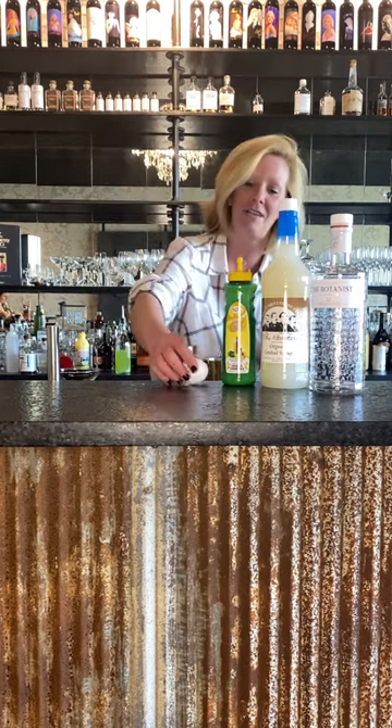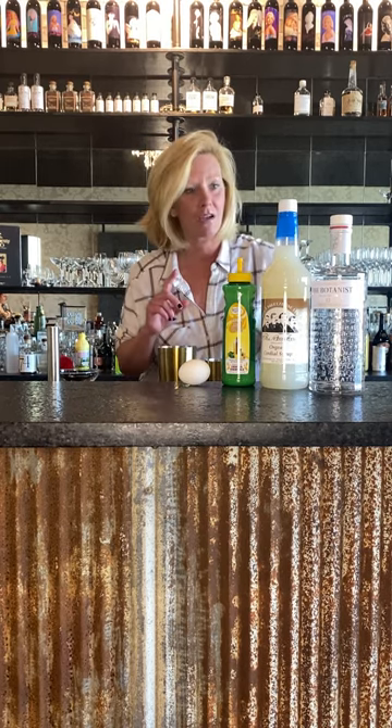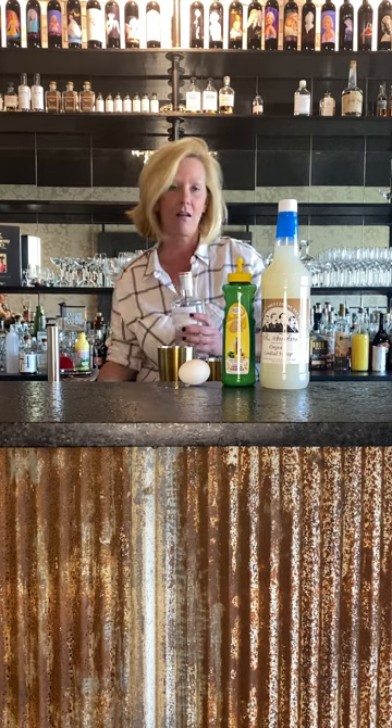It might seem unusual to use an egg white, but it's actually very traditional — all the old recipes call for egg whites. Whiskey sours, amaretto sours, they all call for egg whites.